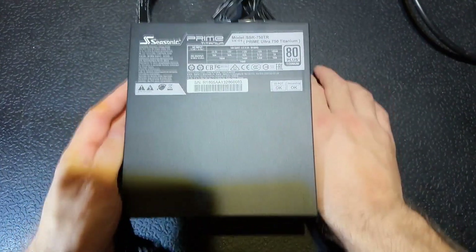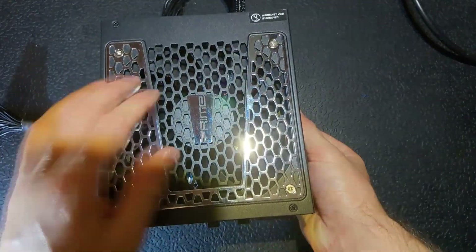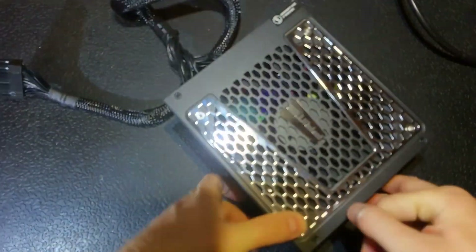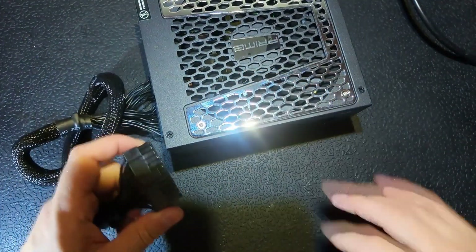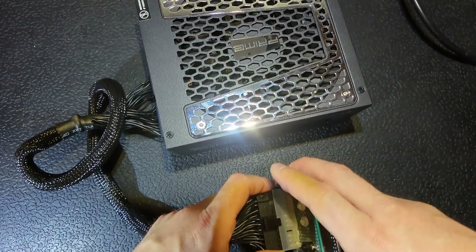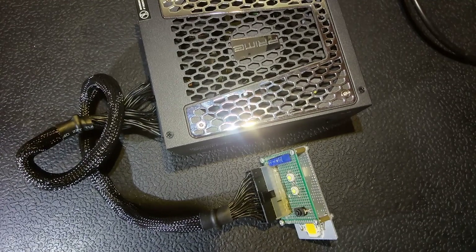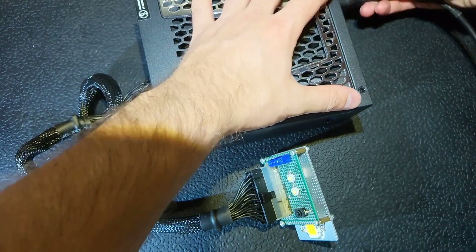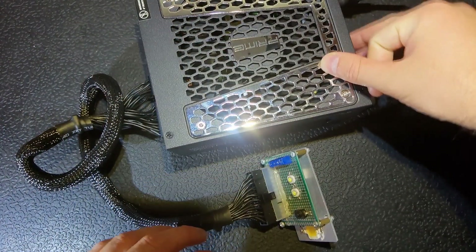Hello everybody. For today we have another nice power supply that wants to be fixed. It has a seal on it, which is always a good thing. Following the standard algorithm, we connect a tester and an isolated mains spark cord just like this, and let's turn it on.